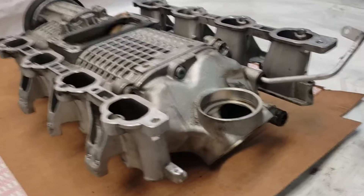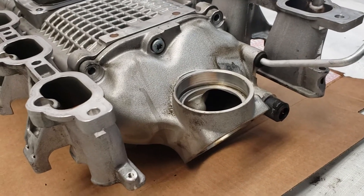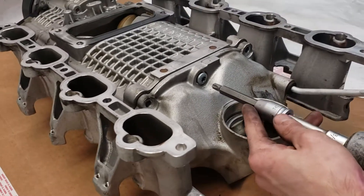Now we're gonna be pulling off the rear piece on the supercharger — I believe it's the snout. We're using a T45 Torx.